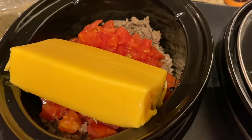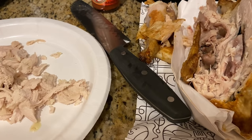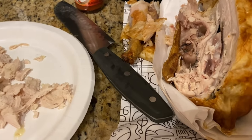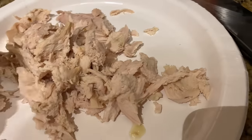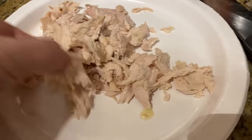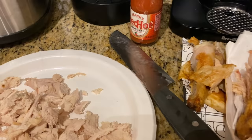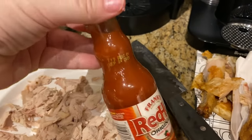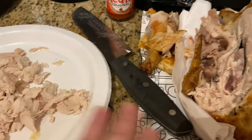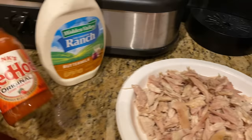I'm pushing the Velveeta down a little and putting the top on. Now starting on the rotisserie chicken — I ordered it via Instacart. You can use canned chicken or boiled chicken breasts, whatever you want, just shred it up. I'm just breaking it into little pieces. We're making buffalo chicken dip, which has hot sauce and ranch. I always get the smaller Frank's Red Hot from Dollar Tree — perfect for the amount we're making.